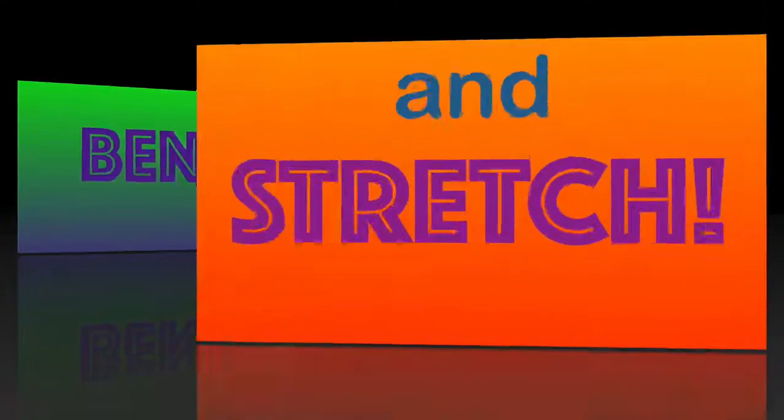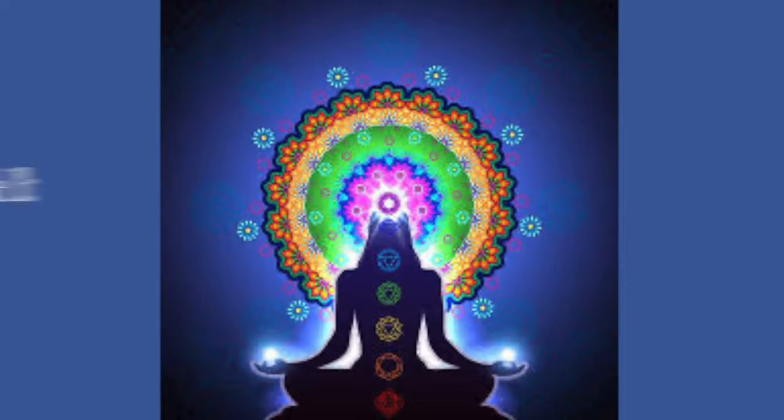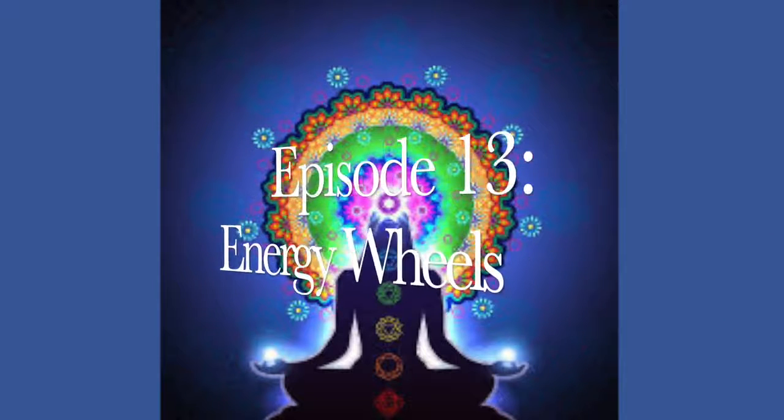It's time to breathe, bend, and stretch! Hi, it's Bethany, and we have learned so many yoga poses together as you've been building your practice. And today, it's time to learn about another aspect of yoga.